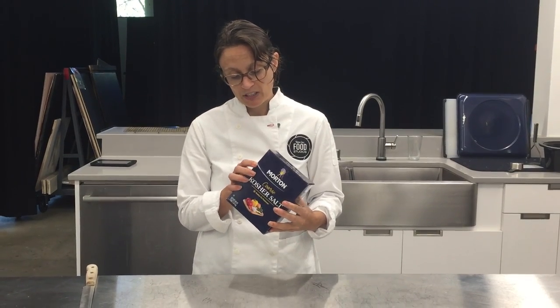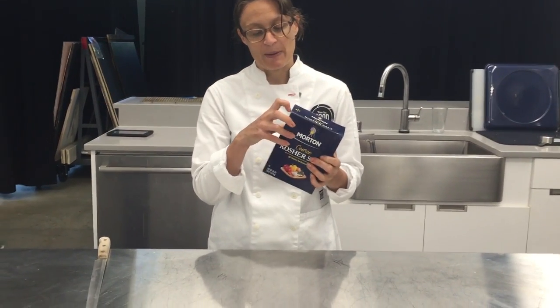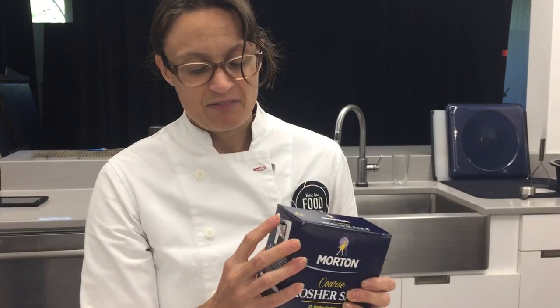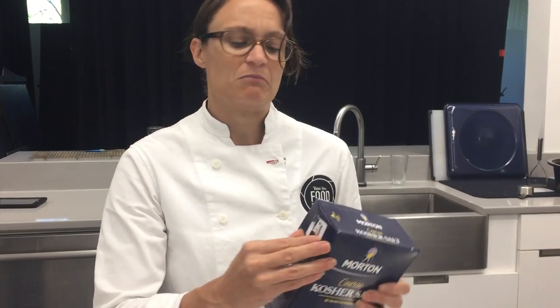The one thing I really don't care for is the spout on the side. This one's already been done for us, so it's nice and easy, but when you shove that under your nail — I've made myself bleed a couple of times messing with that sticker. Total pain in the butt.